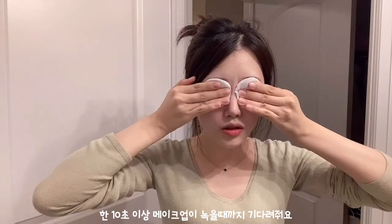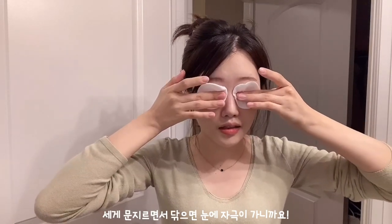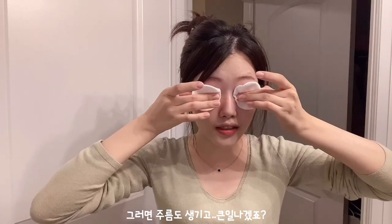It doesn't smell like milk though. I like using two different cotton pads, one for each eye. I just place it on my eye like this and then usually wait for about 10 seconds or longer, so that my mascara, shadow, and everything can kind of melt, so I don't need to rub and irritate my eyes. That's very bad for your eyes.